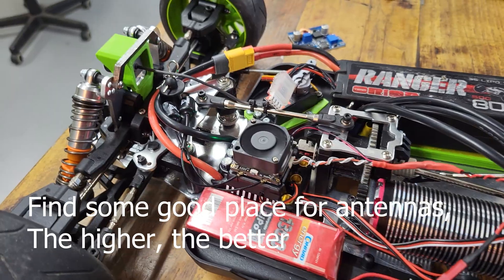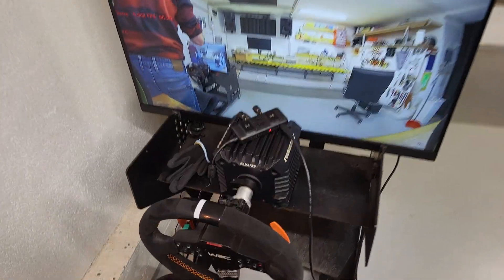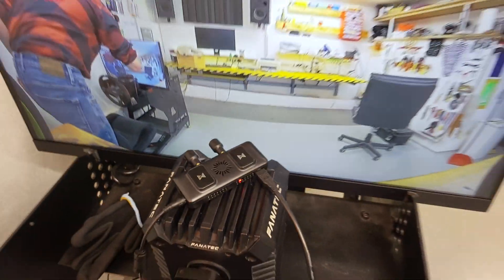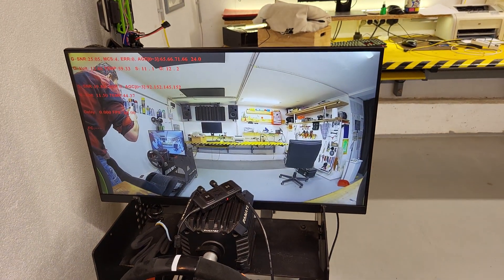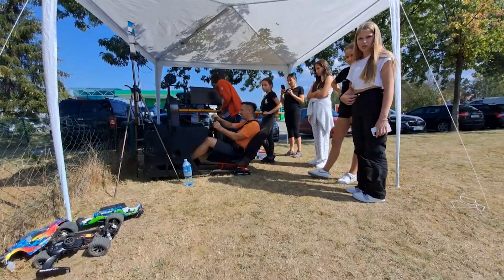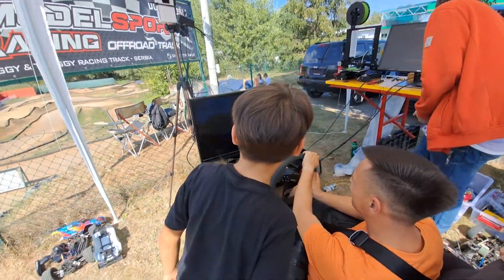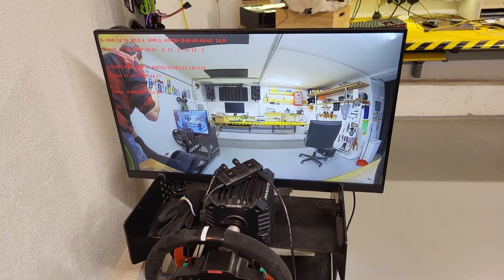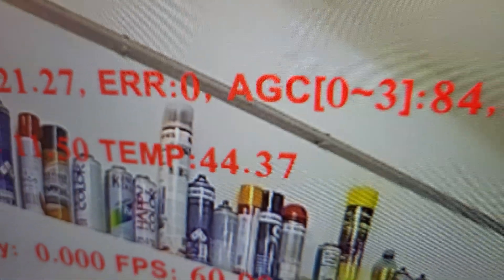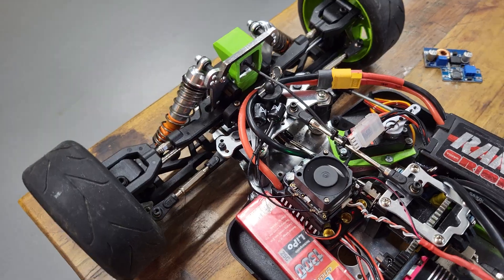There it is — camera is running, fan is running. The ground unit is connected with HDMI cable. I'm not using VR goggles because when on the track many people want to try to drive the RC car with a steering wheel, and it's much easier to just use this monitor than VR goggles. Here is the temperature — it's almost 45 degrees Celsius. Now I will turn on the ESC.